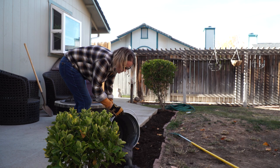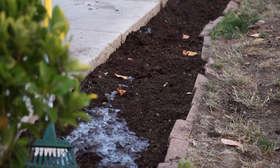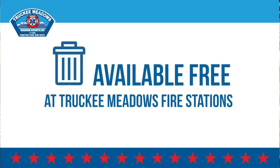Fireplace ashes can also be used to help maintain the neutral condition of the compost in your garden, and can add nutrients to the soil. Approved containers are available at local retailers or for free at one of the Truckee Meadows fire stations.